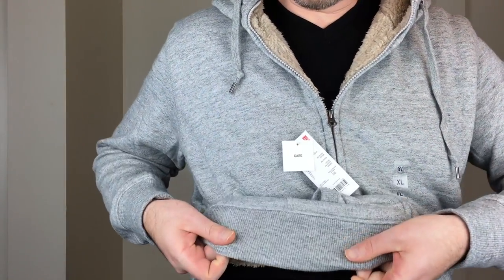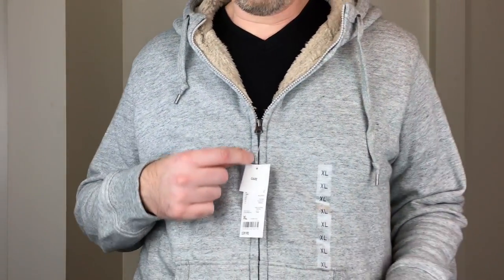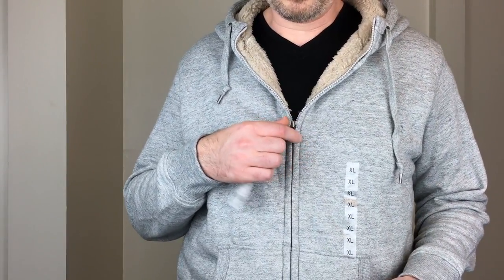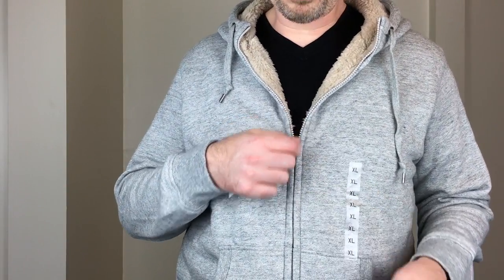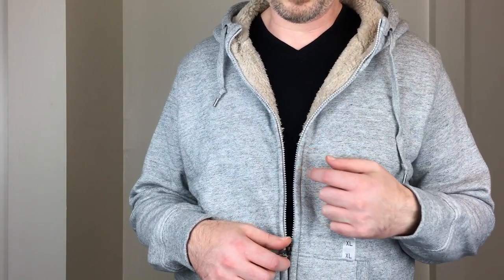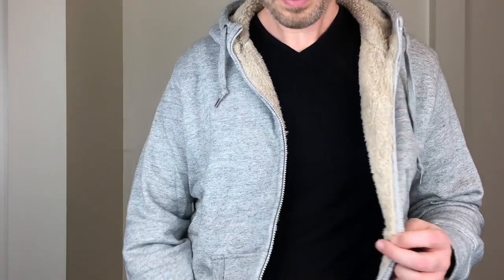The cuffs on the sleeve still feel pretty good — about the same as the other one. Same with the bottom hem. The zipper is also the same: it's a YKK zipper, the pull is metal but the zipper teeth themselves are plastic, same as on the regular hoodie. The zipper is on the left side again instead of the right.